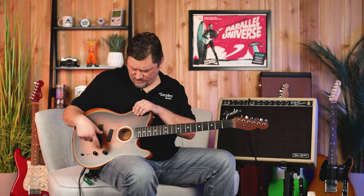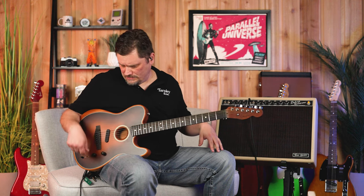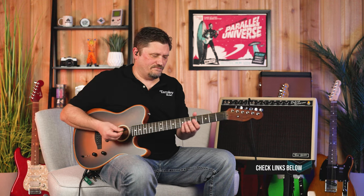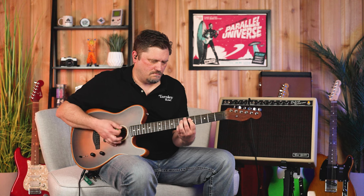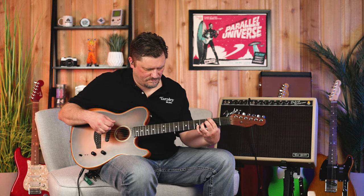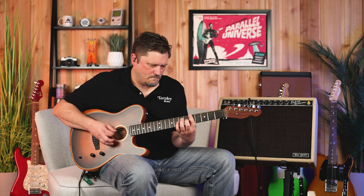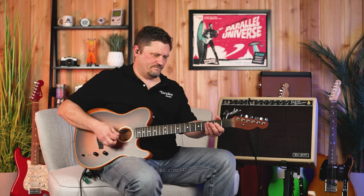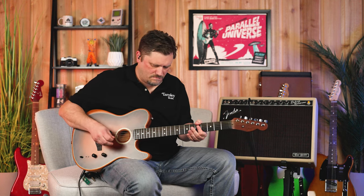Now we're on position one — going through a Boss Blues Driver, the BD-2W, right into the Fender Deluxe Reverb Tone Master amp, out into the interface. Position one side A is basically just a clean Fender electric. When we move to B, we're getting a fat, semi-clean pickup sound. Going back to side A, we'll put in just a little bit of dirt with the Blues Driver, then blending into B.